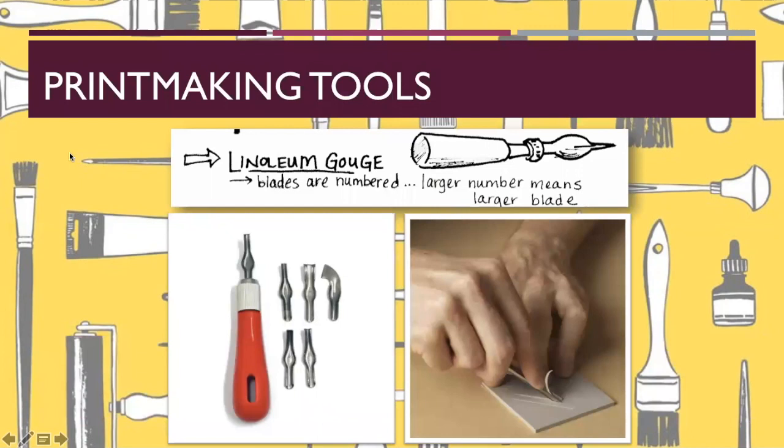Let's talk about some of the tools. This tool is called a linoleum gouge. In your sketchbook, you need to write down the definition. A linoleum gouge is a tool that we use in printmaking to cut wood or linoleum. The blades are numbered.